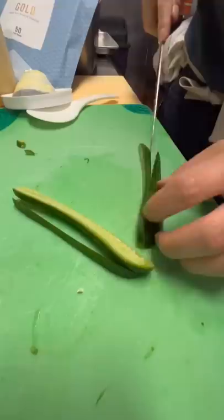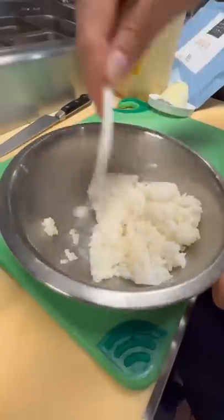Cucumber. This is just for a crunch element. Now we're going to grab the rice. It goes in. Sesame oil. Salt. Just mix that up.